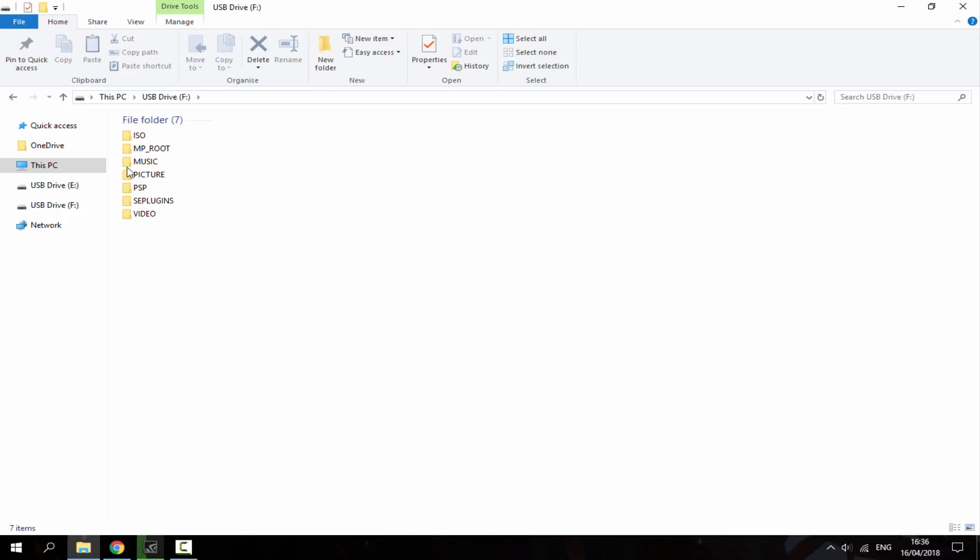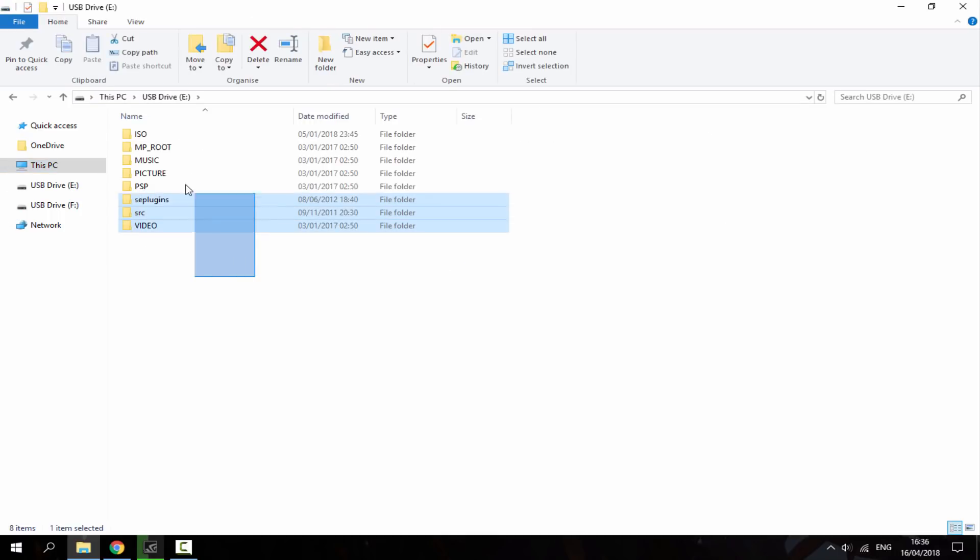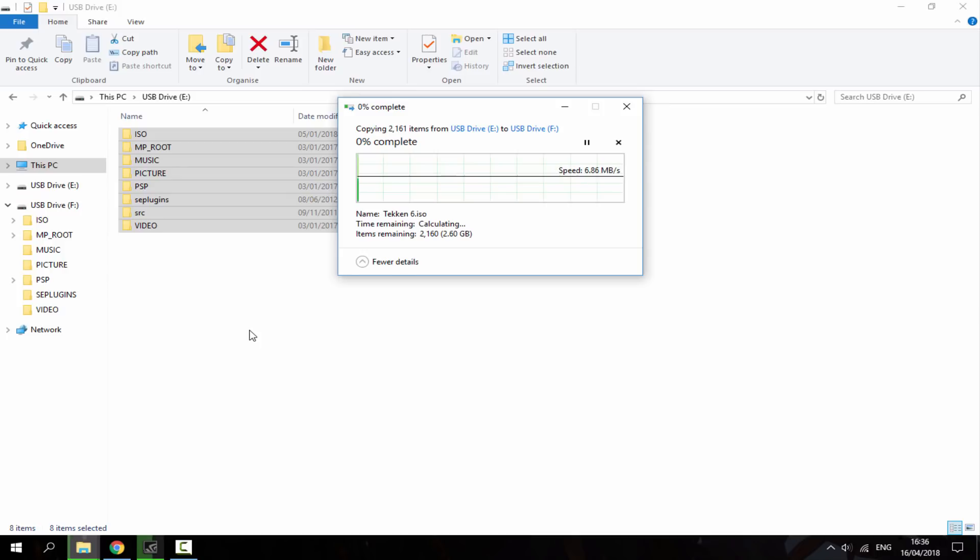You can easily tell which one's which — obviously one's got files on it and one has pretty much nothing on it. What you want to do is go into your PSP's files and copy everything over to your SD card. My PSP is labeled as E and my SD card is labeled as F, so I'm going to drag all of these over to the F drive. It says it's going to take about seven minutes, so I'll wait for this to complete and then show you what to do next.